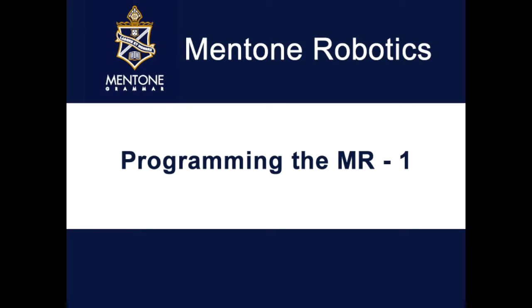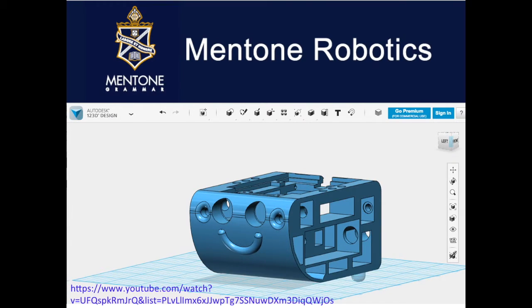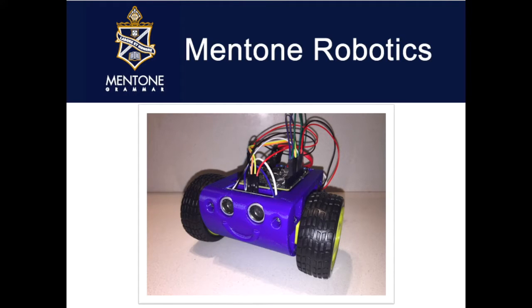We're going to look at programming the MR1, which is a small robot designed in 123D Design using the technique as outlined in the video series on 3D printed robots. The MR1, as you can see here, is a nice cute small little robot that was designed for a small size so that it can be printed easily on a small printer.